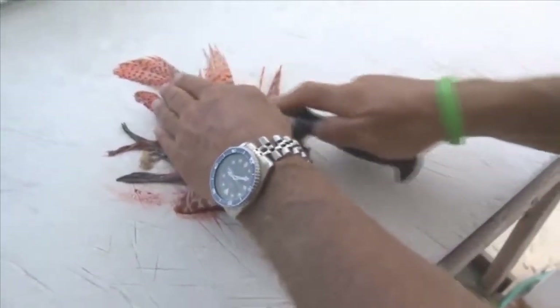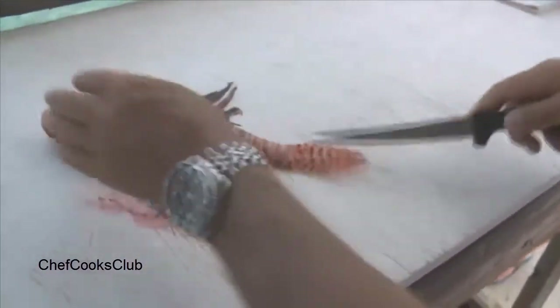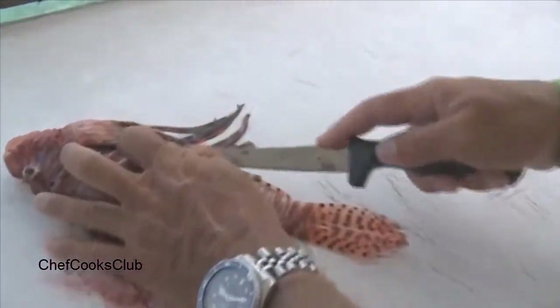All the way back down to the tail, and then the same cut on the bottom, under by the anal fin — make a cut right along the bottom of the fish.